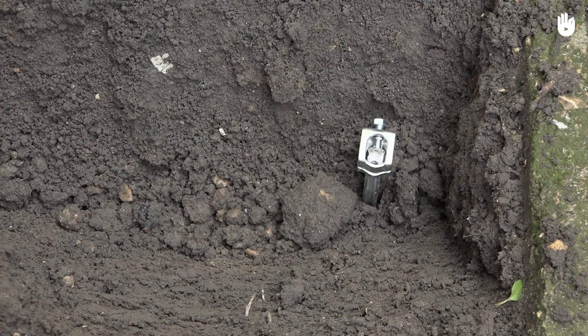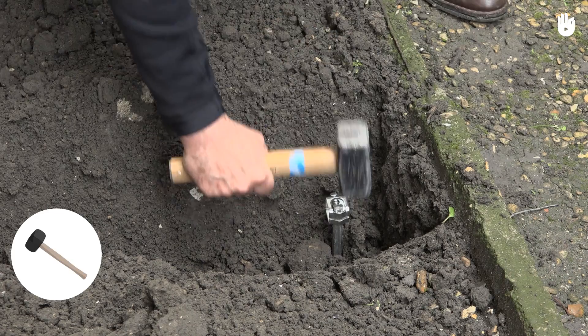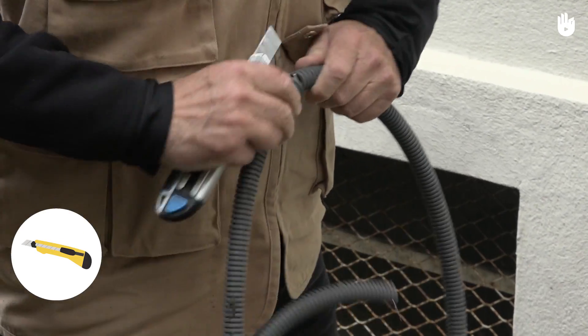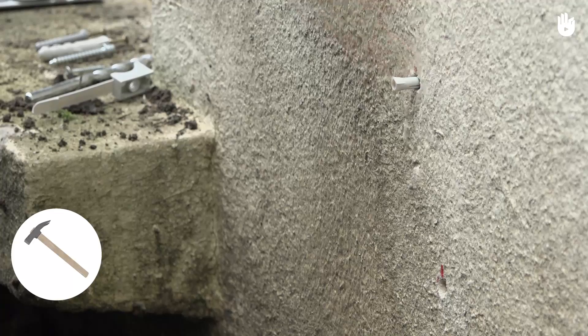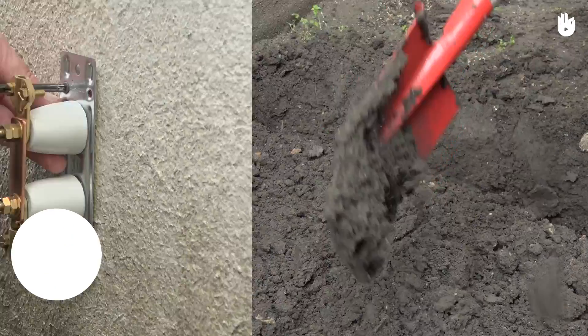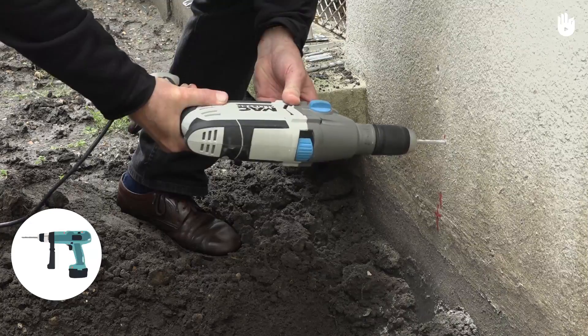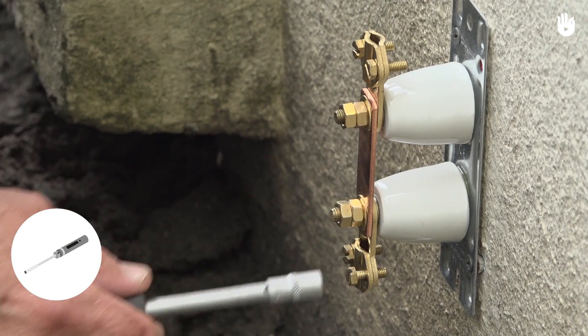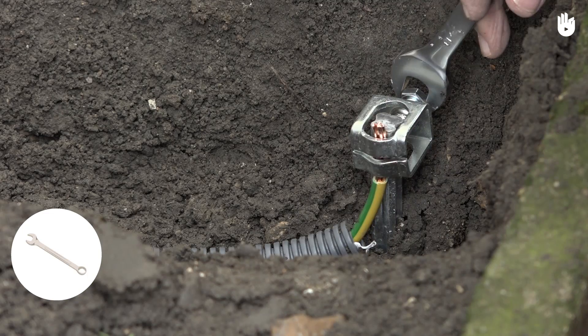To install the ground rod, you will need a mallet, a pencil, a cutter, a level, a hammer, a shovel, a set of screwdrivers, a drill, a wire cutter, a socket wrench, and a fork wrench.